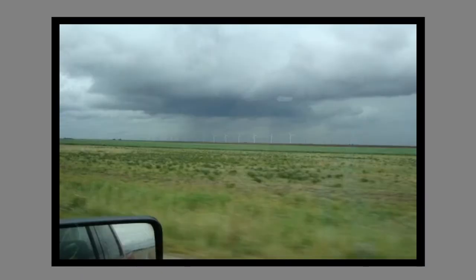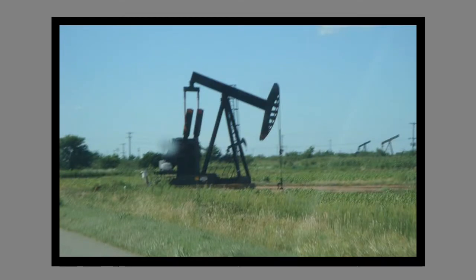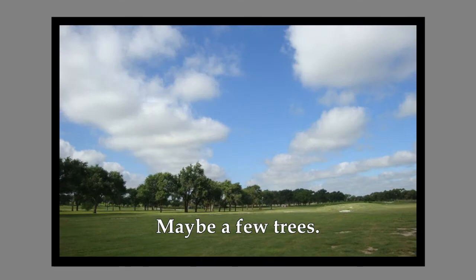Lubbock is flat as a pancake. There are no trees to speak of in Lubbock. It is a desolate, desolate place.